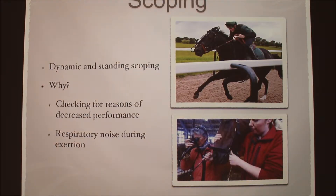The reason we do scoping is to check for reasons why the racehorse is having decreased performance, troubles breathing, sounds, or irregular breathing problems. You can do dynamic scoping, which is this top picture — the scope is actually attached to the horse while they're training. You obviously shouldn't do it while they're racing. The vet can watch in real time on a video screen what the horse's airways look like.